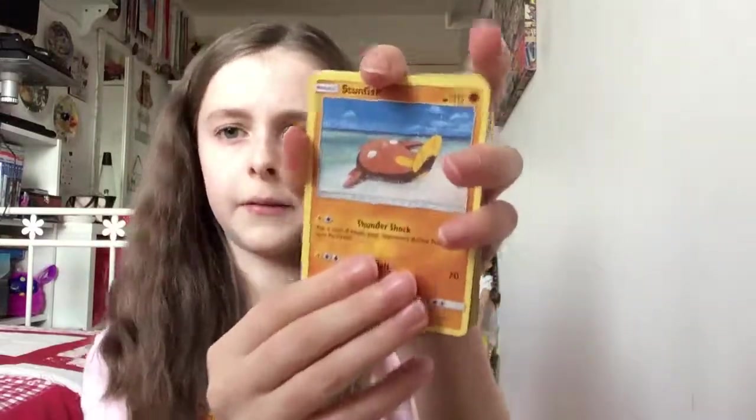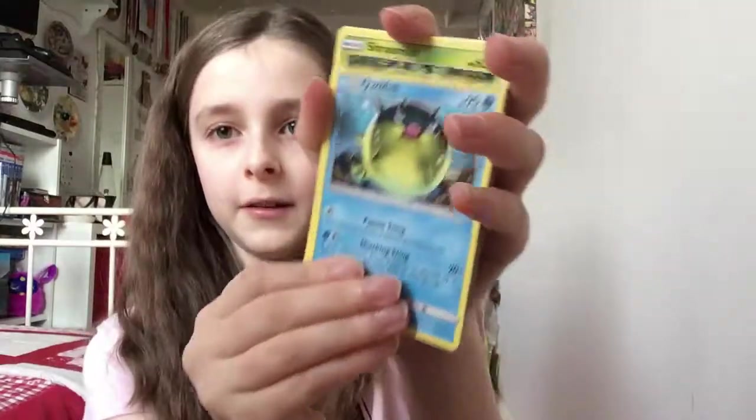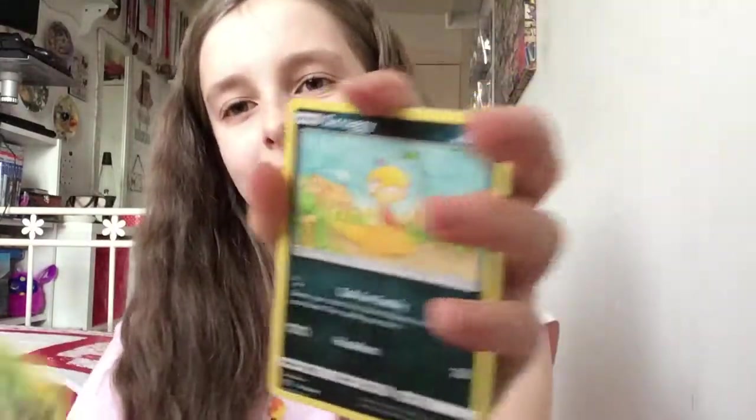I've heard there's a secret rare Mewtwo GX in Shining Legends — it's going to be really cool. I kind of want it but I think everyone wants it. Qwilfish, Qwilfish, Shroomish — yeah, we've got all the fish and then we've just got a Shroomish. Who cares.